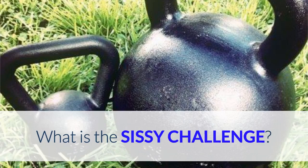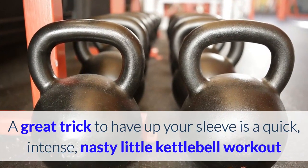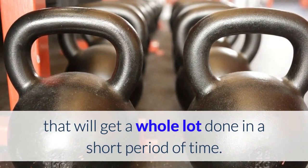What is the Sissy Challenge? A great trick to have up your sleeve is a quick, intense, nasty little kettlebell workout that will get a whole lot done in a short period of time.